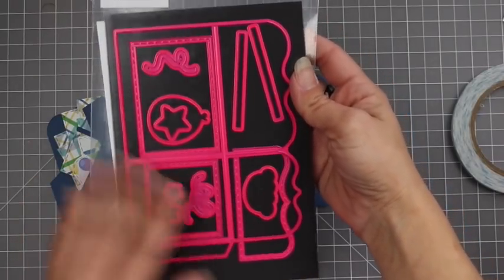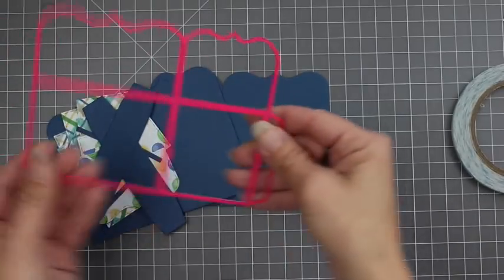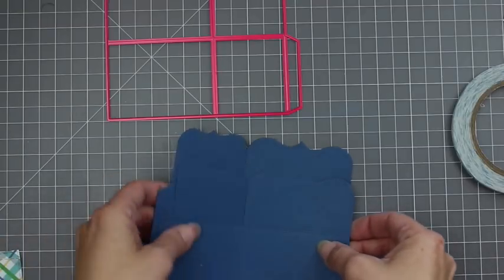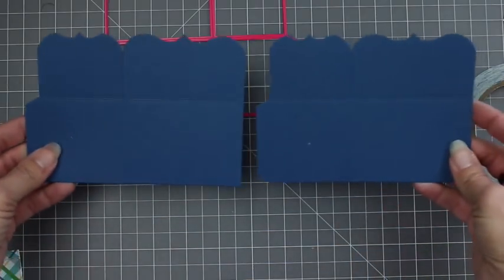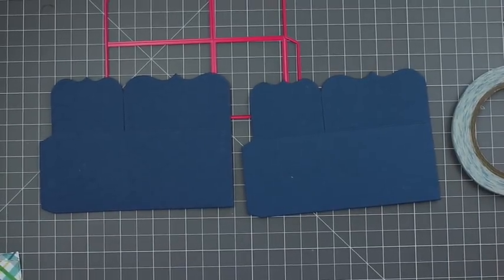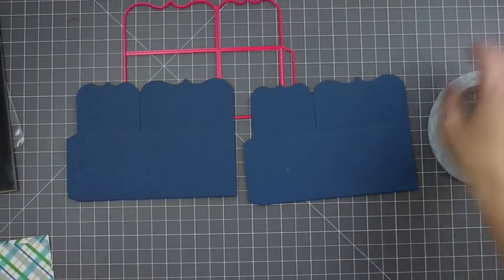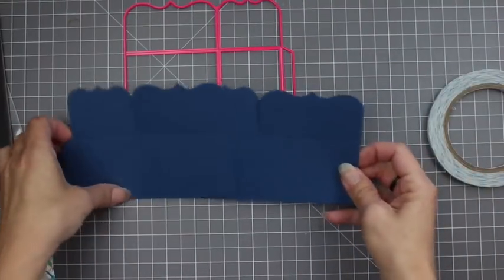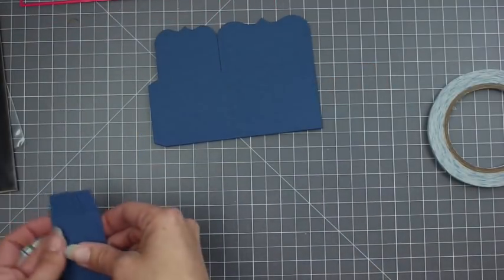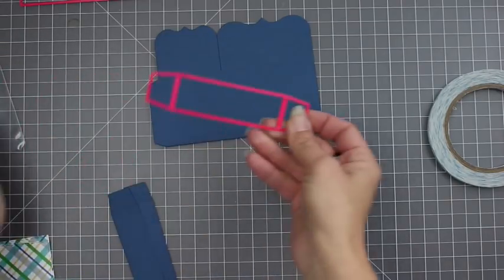I'm going to start off with the Make a Card Die from Pink and Main. It has a lot of great pieces to it, but I'm just going to be using the actual box card pieces. This first one I'm showing you is the main piece of your box card. You'll need to cut two of them and I'm using Paper Tray Ink cardstock because it is a really nice thick cardstock. I've learned from experience that if you use a thinner cardstock they tend to not stand up as well, so I'm using a really nice sturdy cardstock.